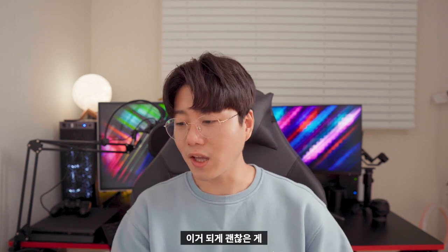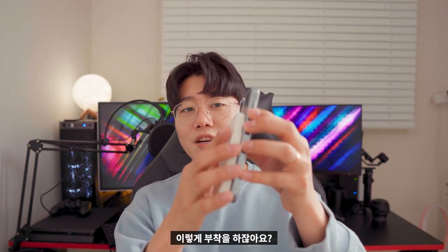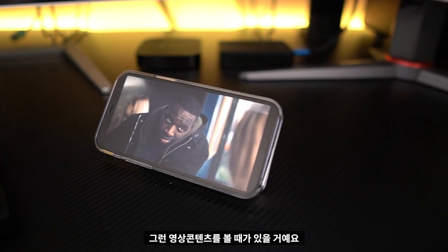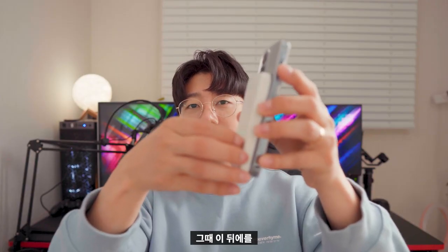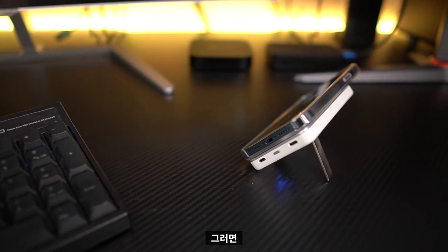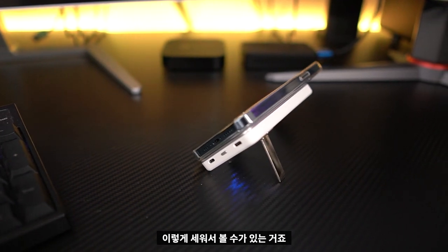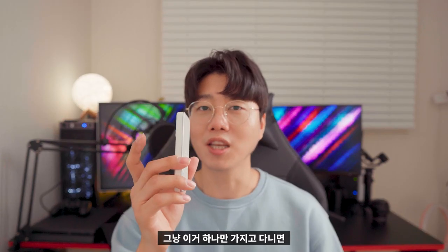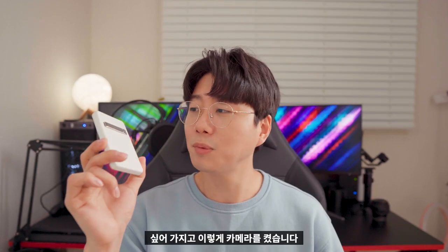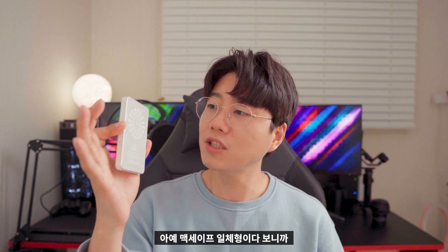It's a good thing overall. If you are watching on new videos, you can see the back. It's very convenient, and it's a good thing to buy. I think it's good enough to recommend. So I'm going to turn on the camera — it's a MagSafe one, so I'm going to show you how fast it charges.